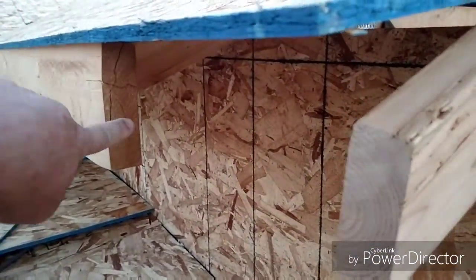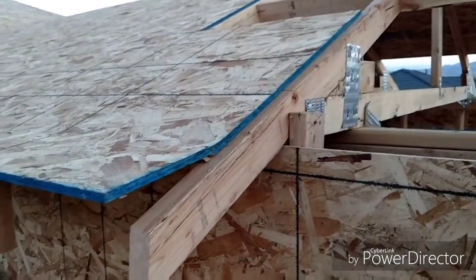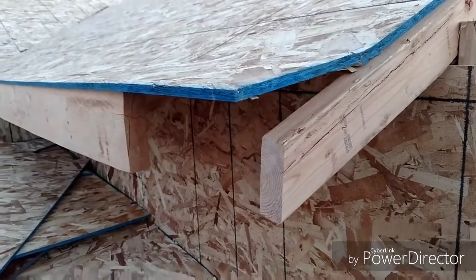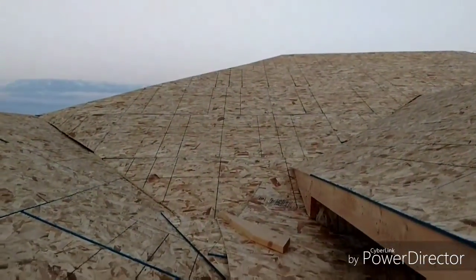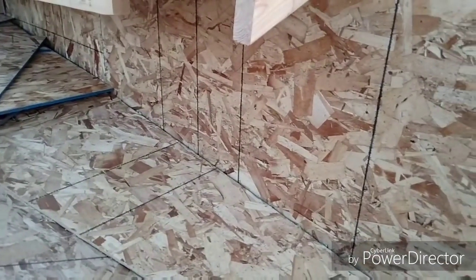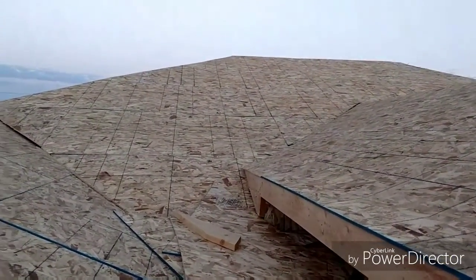So we got two-by-six plywood running into the trusses — kind of a little x-ray view of what's going on. This right here we call a cricket. When the water comes down these slopes, it's all going to run up against this wall, so you need this little angled piece of plywood to keep the water off the wall and run it out to the gutters, because that surface area is going to collect a lot of water.